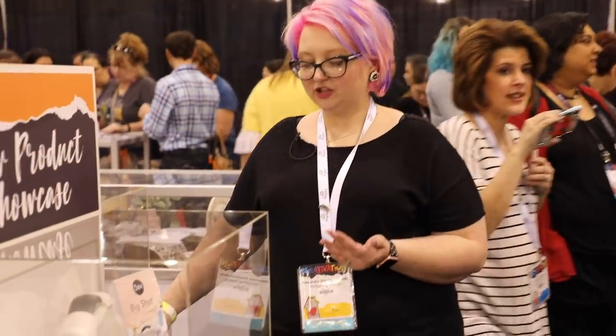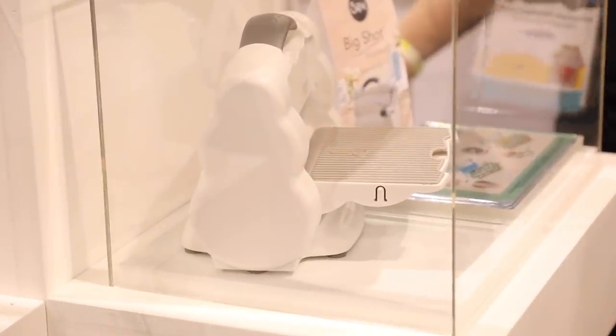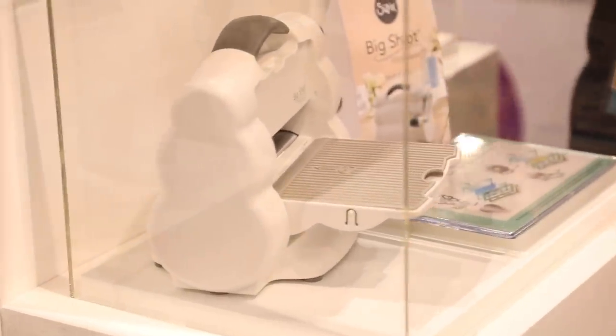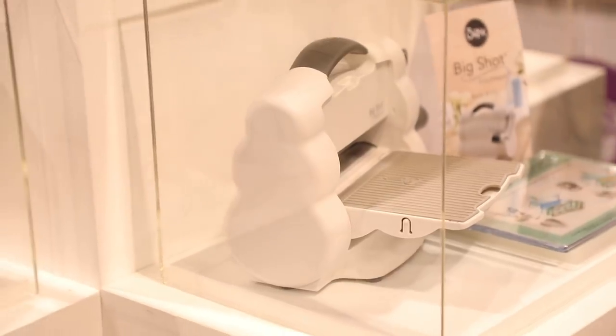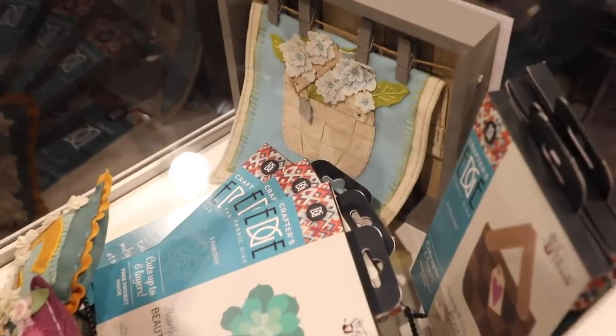Here's the gorgeous new Sizzix Big Shot Fold Away — a great alternative if you're limited on space. If you don't die cut huge amounts, you can fold this away with a small footprint but all the capability Sizzix has in their die-cutting machines.